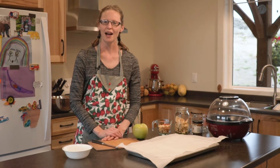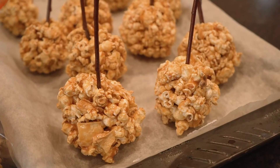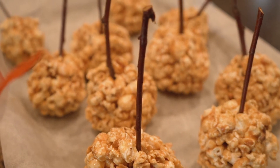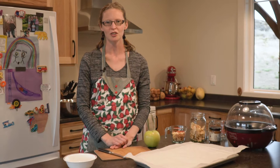Hi, welcome to my kitchen. I'm Rachel Davison and today I'm going to show you how to make caramel apple popcorn balls. These are a fun treat especially for kids and really make a nice table favor at your Thanksgiving table, or a little treat to pack in your kids' lunch or for an October birthday party.